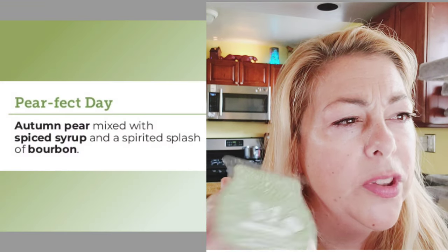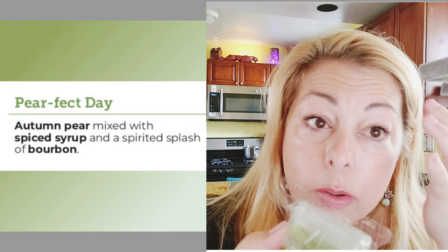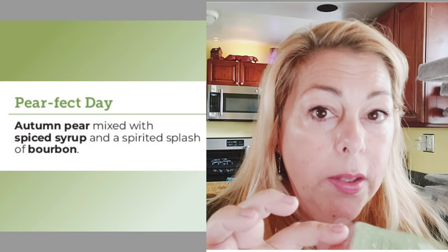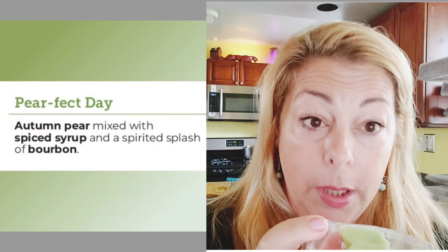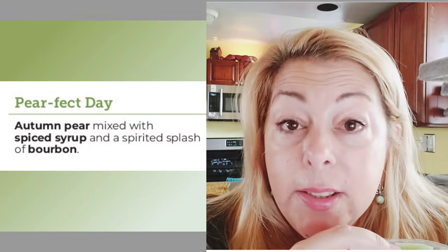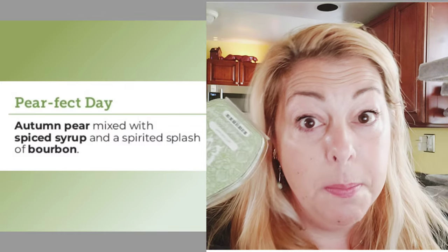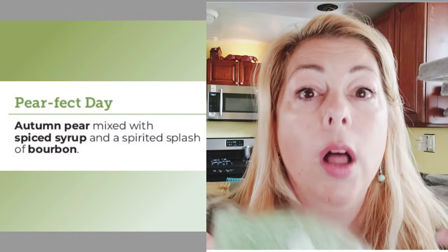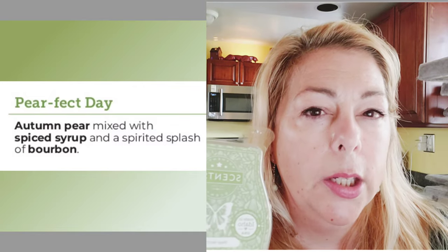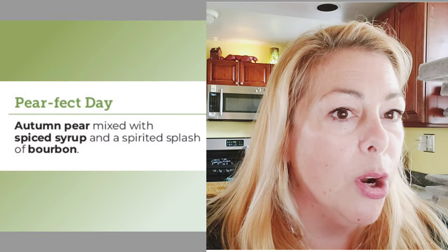Perfect Day is described as autumn pear mixed with spiced syrup and a spirited splash of bourbon. When you just smell it in the clamshell, all you smell is pear — honestly. But when you warm it, it really turns into an autumnal, thick fragrance. It's meaty. It turns into a very fall-like, almost Christmassy vibe — not like a Christmas tree, it's the bourbon. I thought it was cinnamon but when I read the description I realized it's the bourbon. It's nice and pretty strong.